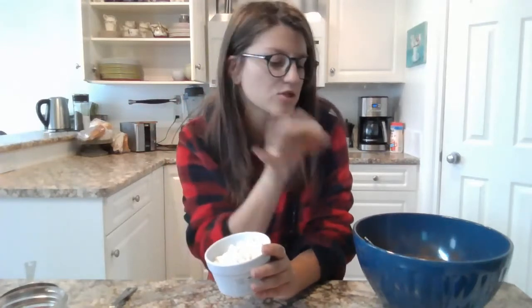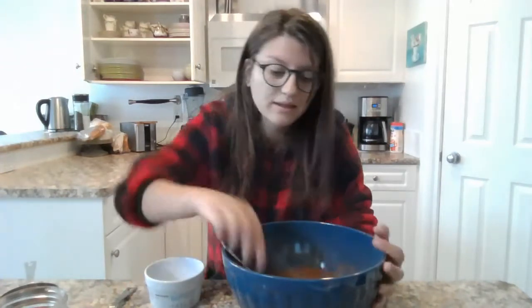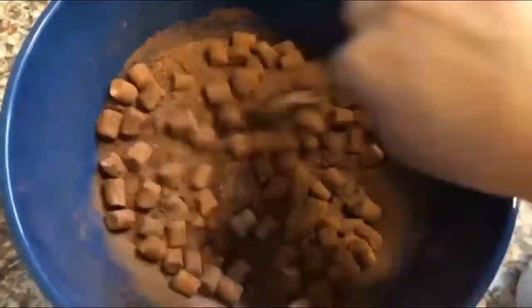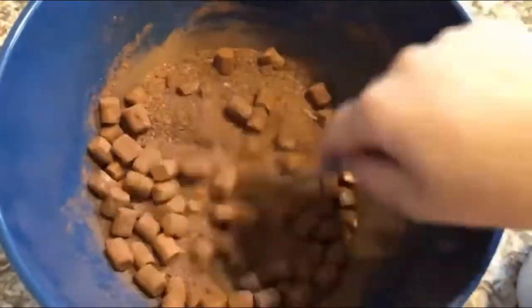With the marshmallows, you can either put them in full like this into your hot chocolate mix, or you can cut them up a bit. I'm just going to put them in full, so we're just going to jump in and mix them. Now that we have finished putting in our marshmallows, we can put it into our mixing jar.